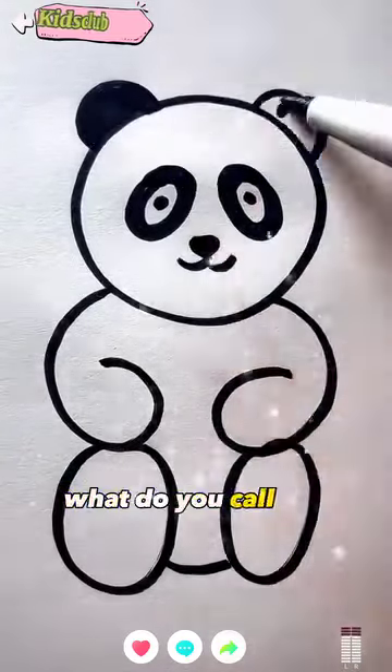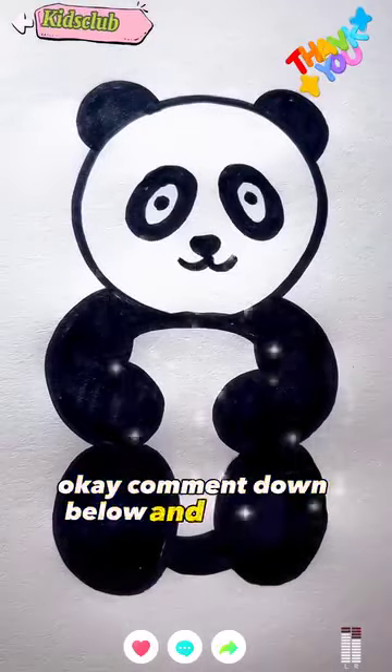I'm not sure about it. What do you call this? A panda or a teddy bear? Comment down below. And it's ready.